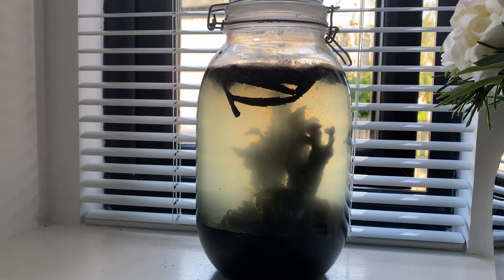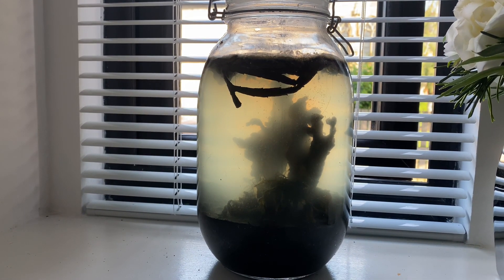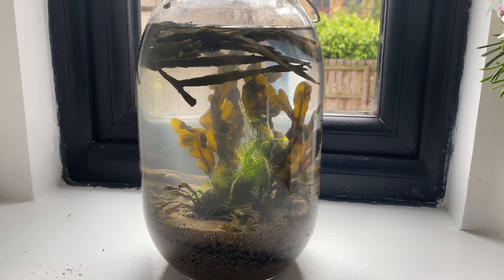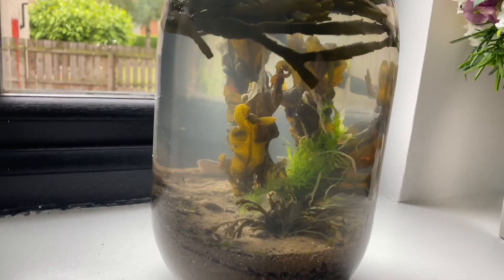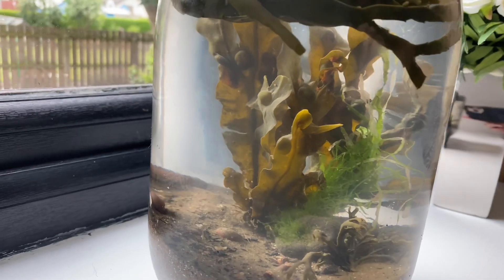By looking at other people's experiences with keeping saltwater ecospheres, we can tell they're actually quite difficult to keep. There are obviously a few things that are different from freshwater ones. I think the plants tend to keep better in the freshwater ones, so you don't really see them melting away like they did in the saltwater ecosphere, which automatically seemed to pollute the water.